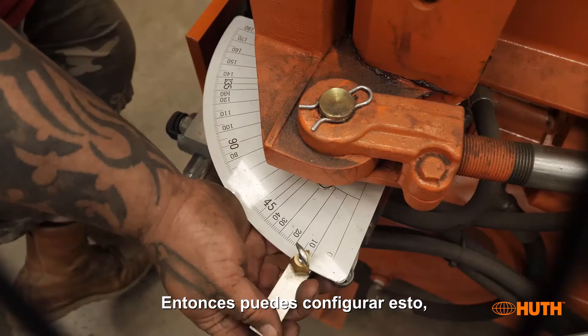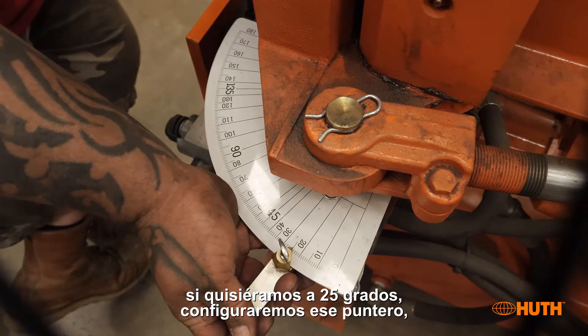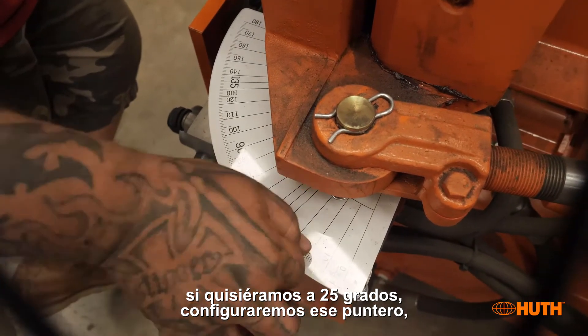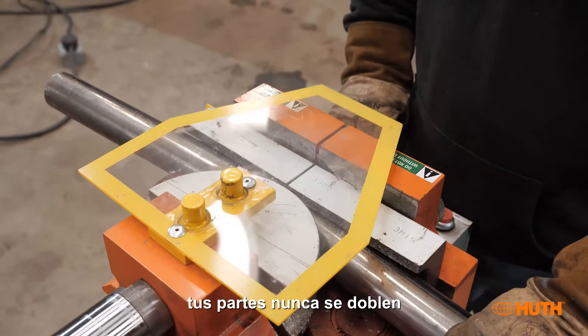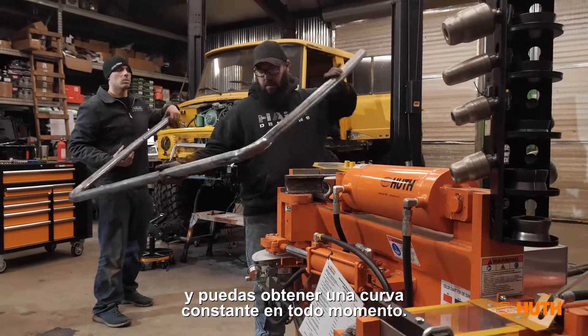The second feature is figuring out how many degrees you need to bend. You can set the pointer — for example, if you want 25 degrees, set it and tighten it down. When it hits 25 degrees it will automatically retract, so you never overbend your parts and you get a consistent bend every time.